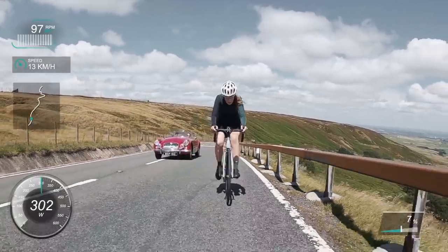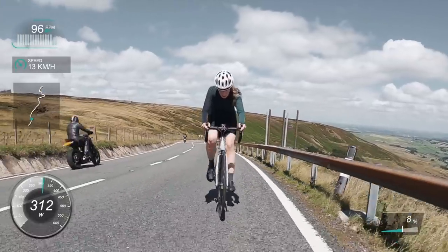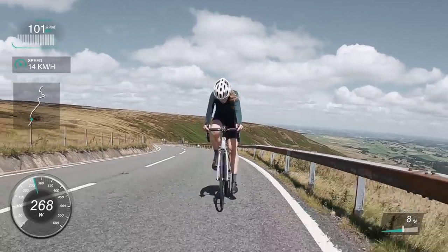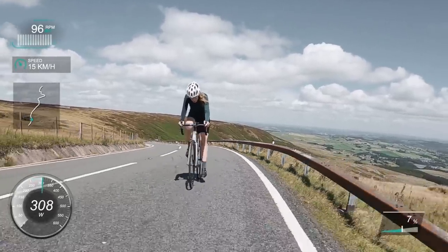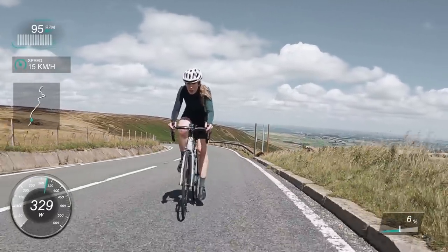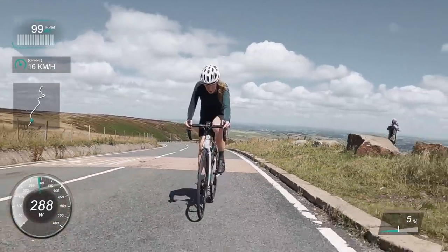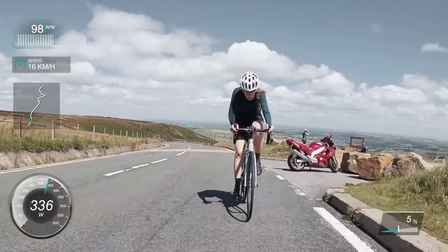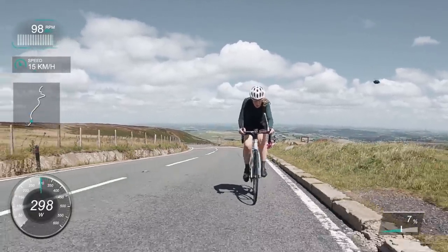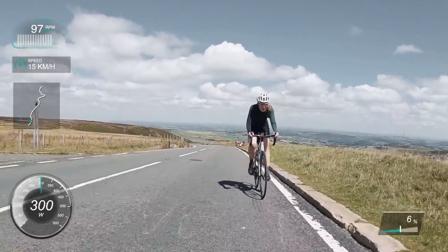We're getting up towards the last little bend now. Look at that view — that's basically where we've ridden from. We went up Dovestones and then over to Holme Moss; that's my favourite loop, takes about three and a half hours normally, though it took way longer today with pictures and footage. If you live near Manchester or Huddersfield, have a look on my Strava — it's a brilliant loop.